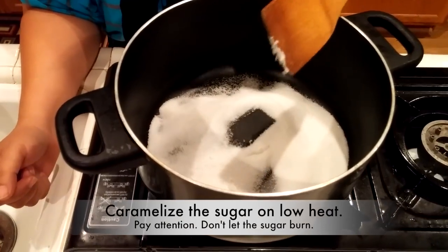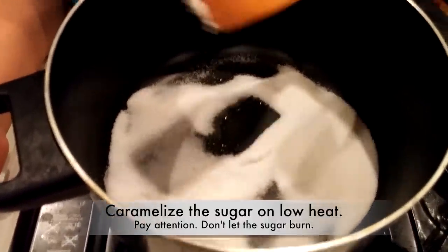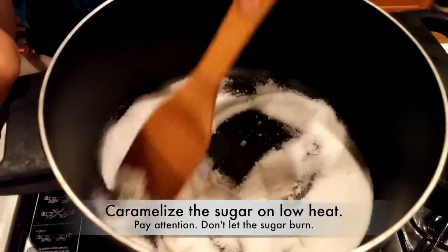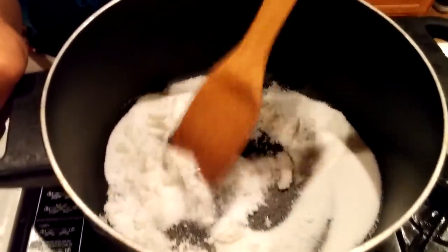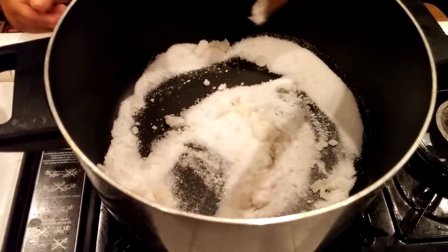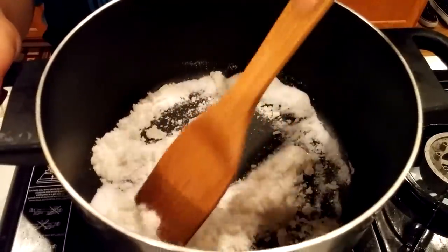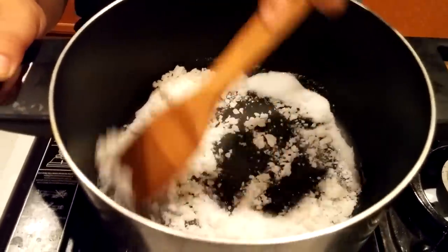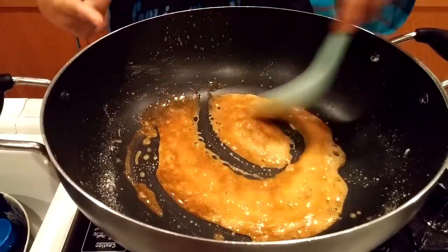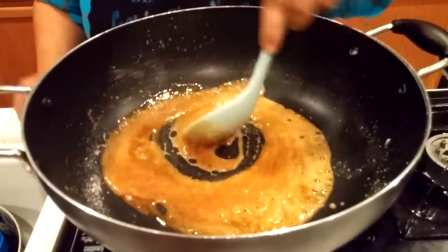I didn't add any oil. I caramelized my sugar until it's dark brown, but you don't want to burn your sugar — if you burn the sugar, it's a no-no taste, it won't taste good. So you have to stay here, keep your eye on it, and keep stirring it slowly. Turn your heat down low because you don't want it too high. Keep your eye on it and keep stirring.